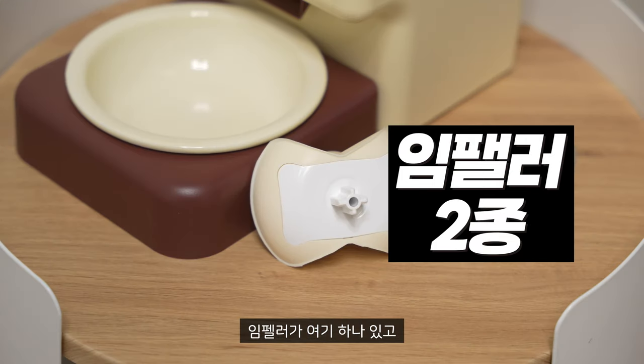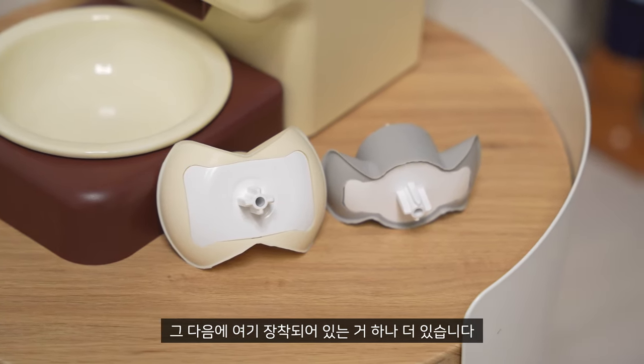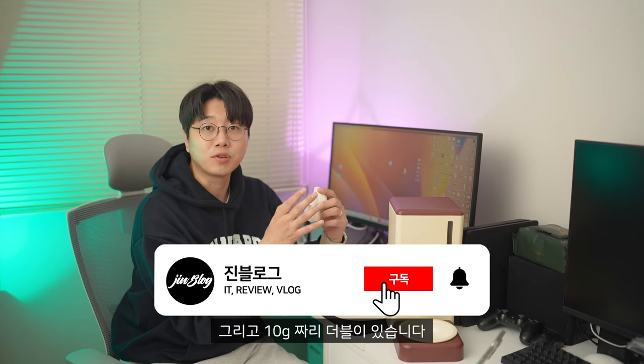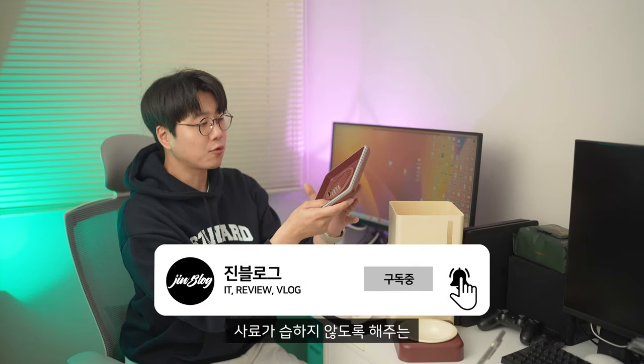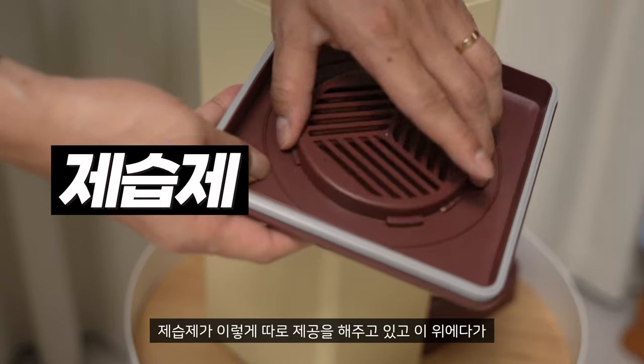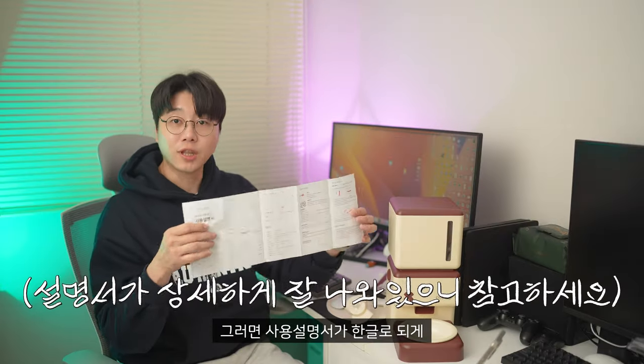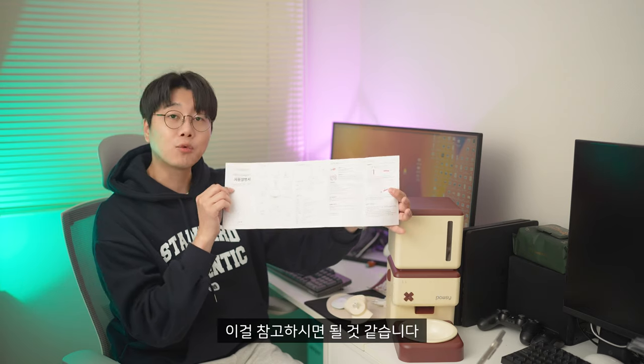There is an impeller — this is the impeller — and there is another one here. This is the regular, and this is the regular, and this is the double. And this is the material that doesn't exist. This is the material that is available on the inside. If you don't know what to say, then you can see it in English.